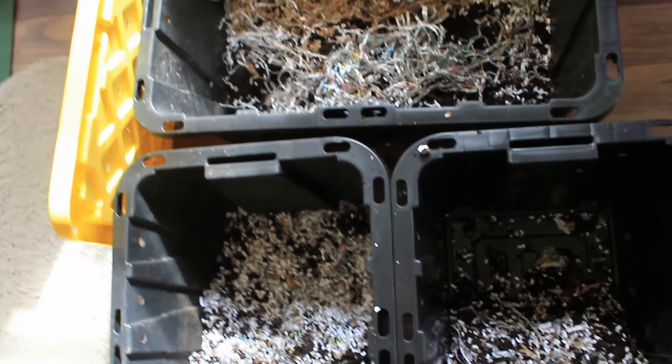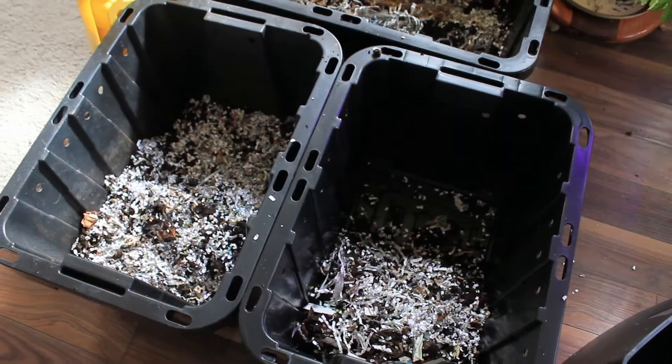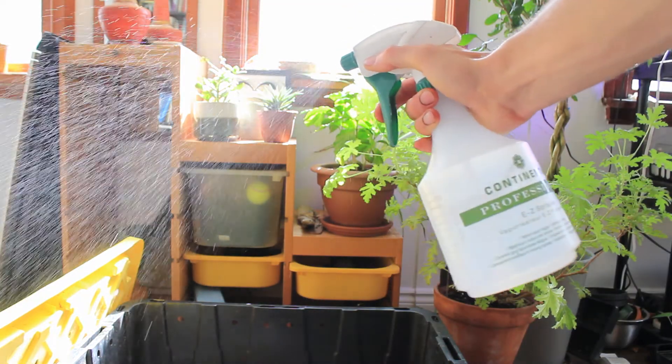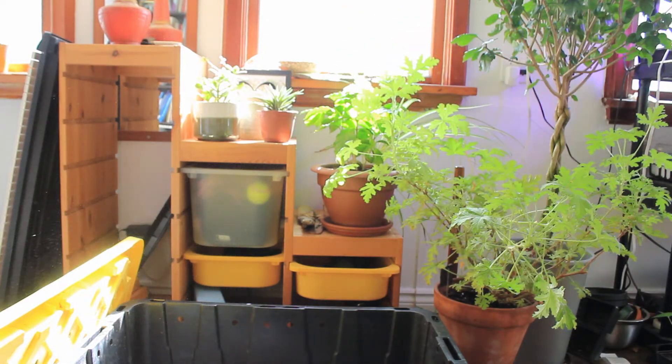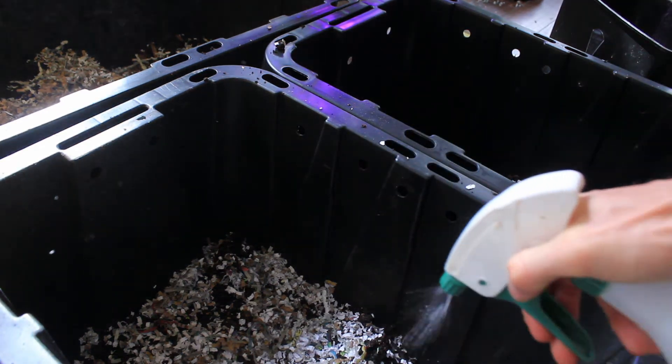Here's how the bins look now that they've been topped up with some bedding, but there's one last step. Worms like where it's dark and cool, but they also like damp. We don't want to just pour water on these bins, but a mister is a great way to help regulate the temperature and humidity of the bin.